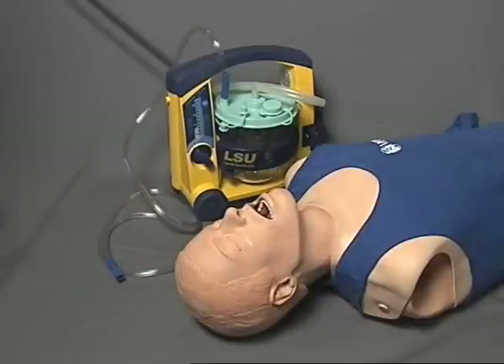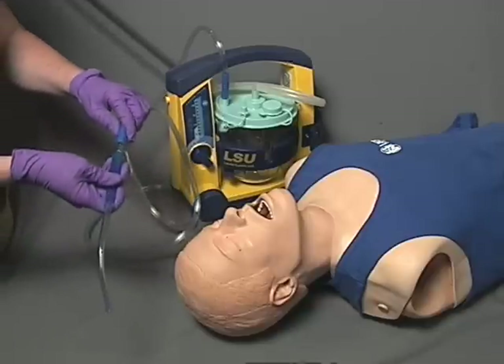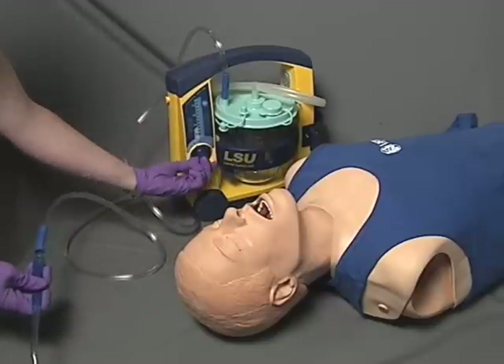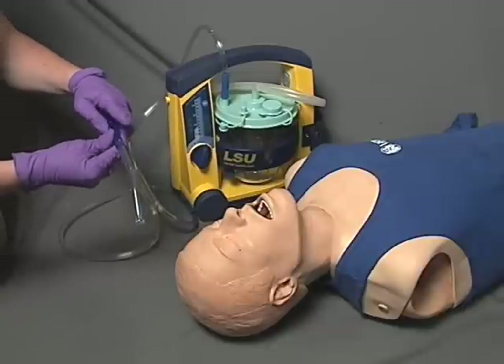Unlike the flexible tip suction catheter, there is no need to measure a rigid tip suction catheter prior to insertion and suctioning, as the EMT must maintain sight of the distal tip of the rigid catheter at all times. Once the rigid tip is attached to the suction unit, the EMT should turn the unit on and ensure proper functioning.